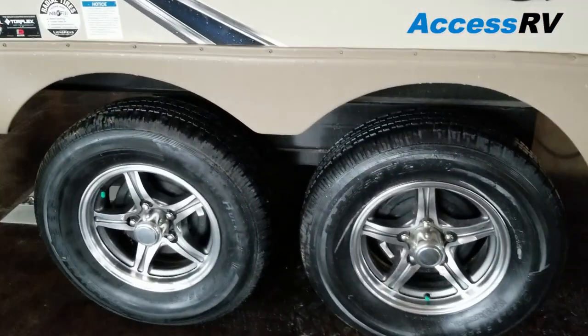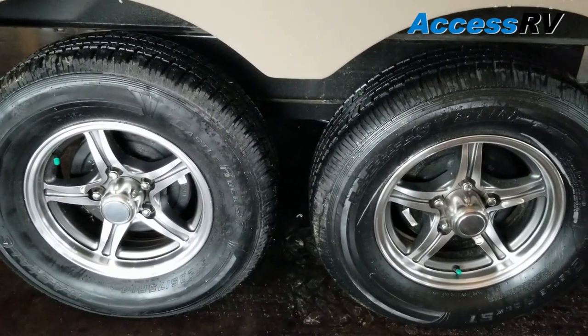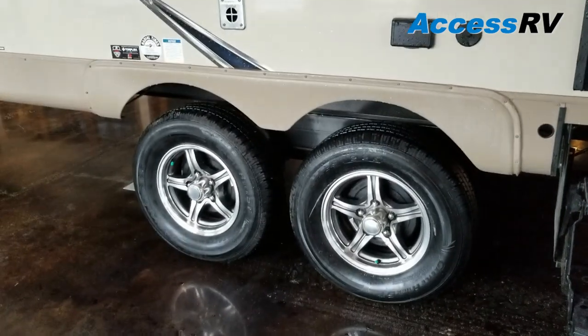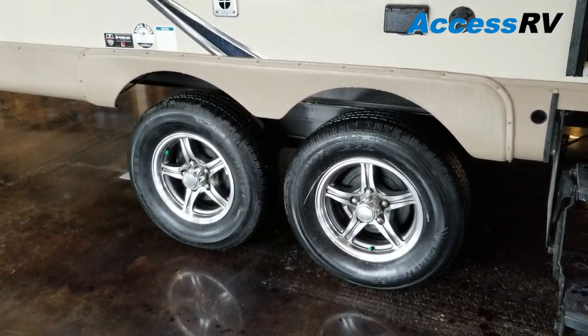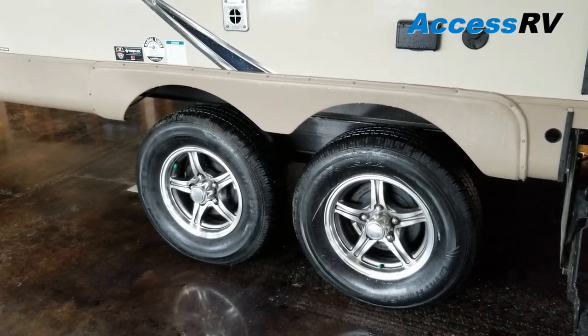Flagstaff utilizes torsion axles made by Dexter, with a five-year warranty on them. The great thing about these is, as opposed to traditional leaf springs, when you hit ravines, potholes, or washboards, rather than the whole axle and trailer bouncing, each tire has its own independent travel up and down. So when you get to your site, you don't end up with all your groceries on the floor.